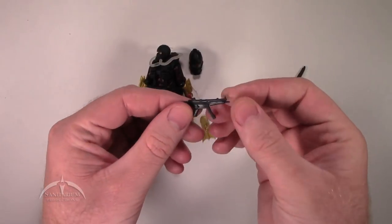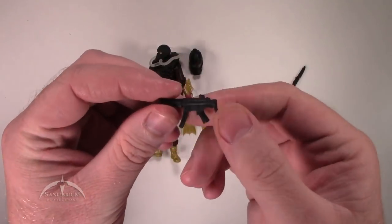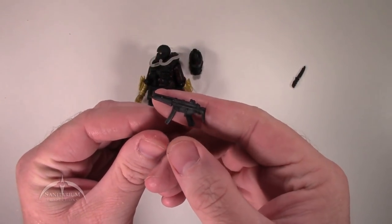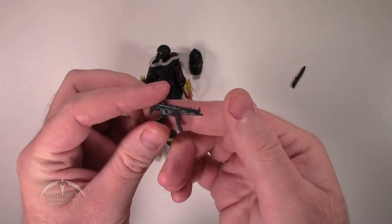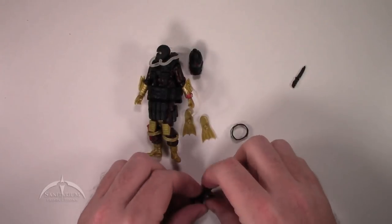We've got a slightly different submachine gun than we've seen before for the officer figure. Still a pretty nice little detail work here, if I can get the light to shine on it right. Pretty basic, but it works for what it is.